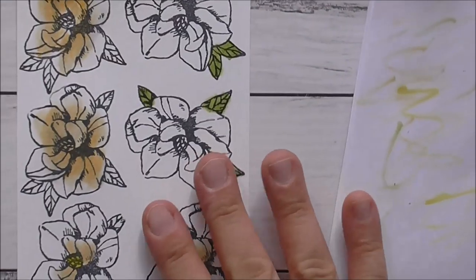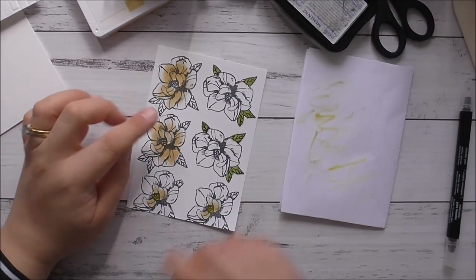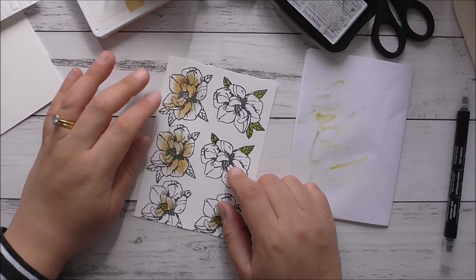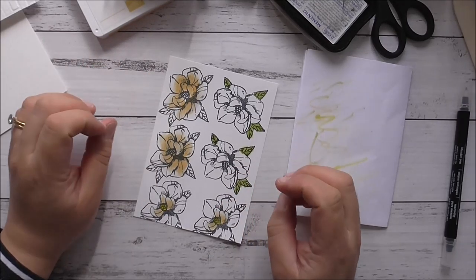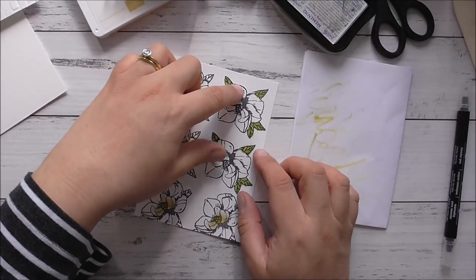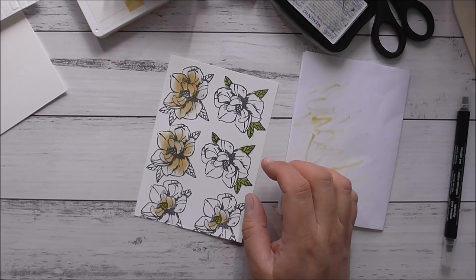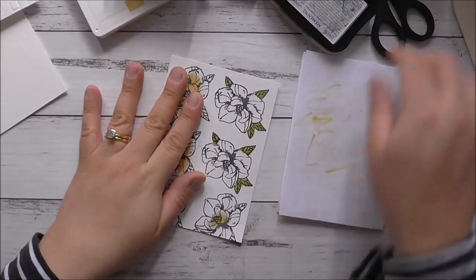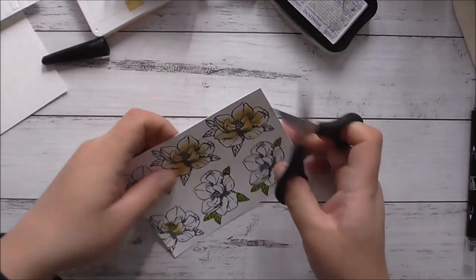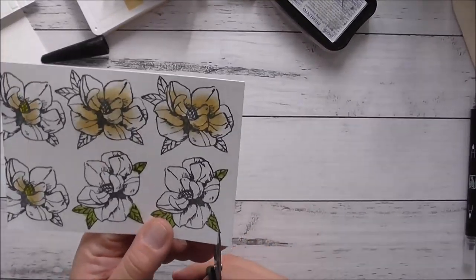I've just finished coloring my image. Pulling back a little bit and looking at this, I'm not 100% happy with these two. So what I'll probably end up doing is forgetting these two and concentrating on just these two. I'll cut these out and we'll see what happens. I think it'll look nice once we layer it all together, so we'll fast forward through the cutting.